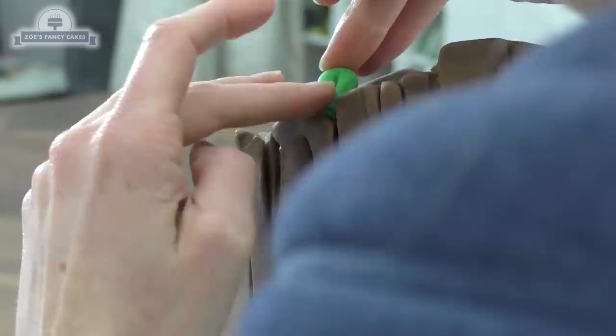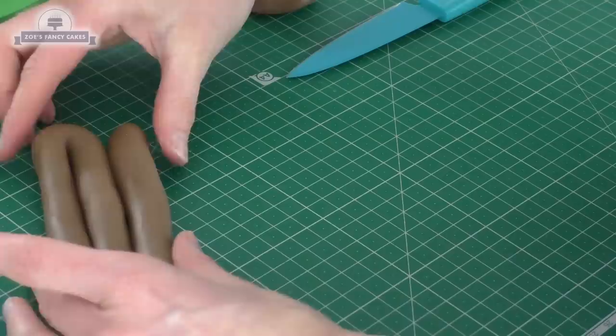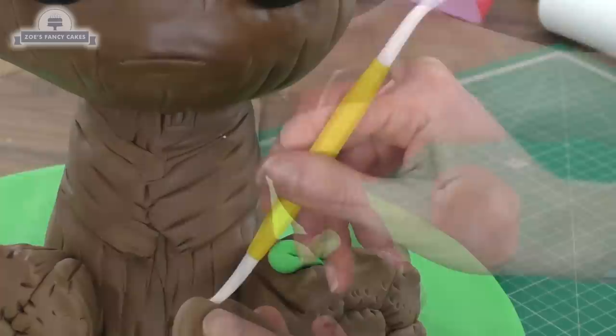For the arms I'm rolling a long piece of fondant, folding it up, and coiling it together. I'm cutting a little bit off at an angle at the top so it sits tight against the body. At the bottom end I've put a little indentation to divide his hand so he looks like he's got a thumb. I'm adding more green leaves wherever I fancy, and I'm curling the edge of his mouth up just a little bit so he looks happier.